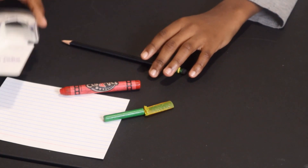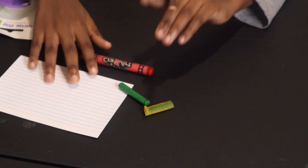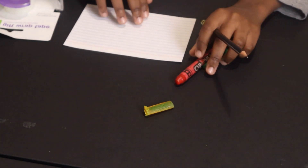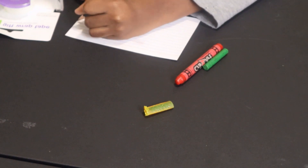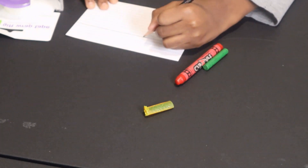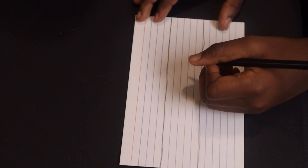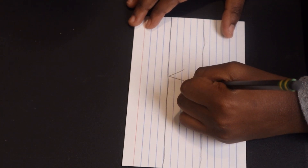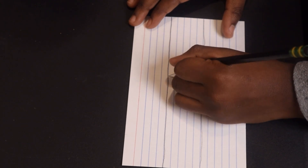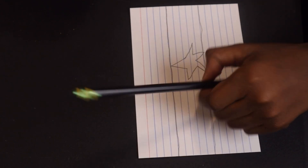You also need tape and your pencil. Using the one index card with your pencil, draw two lines. Now write a star between the two lines, then color the star black.